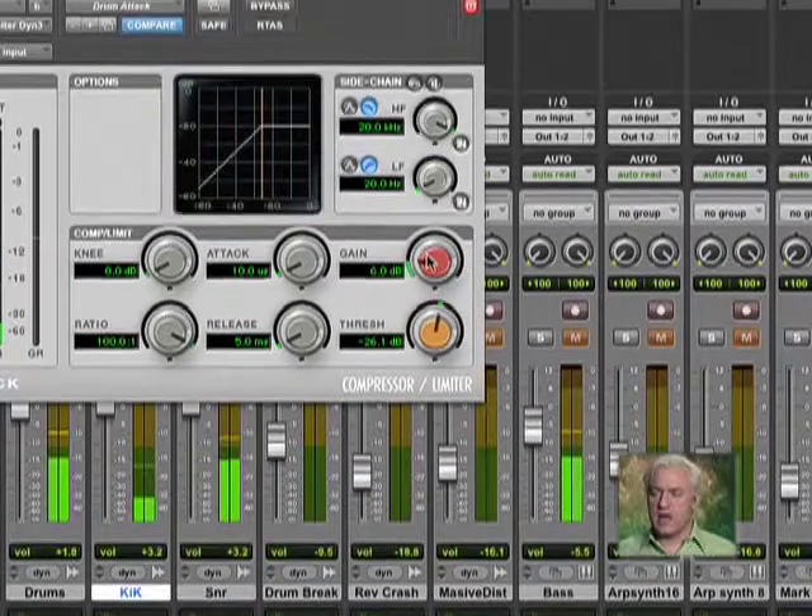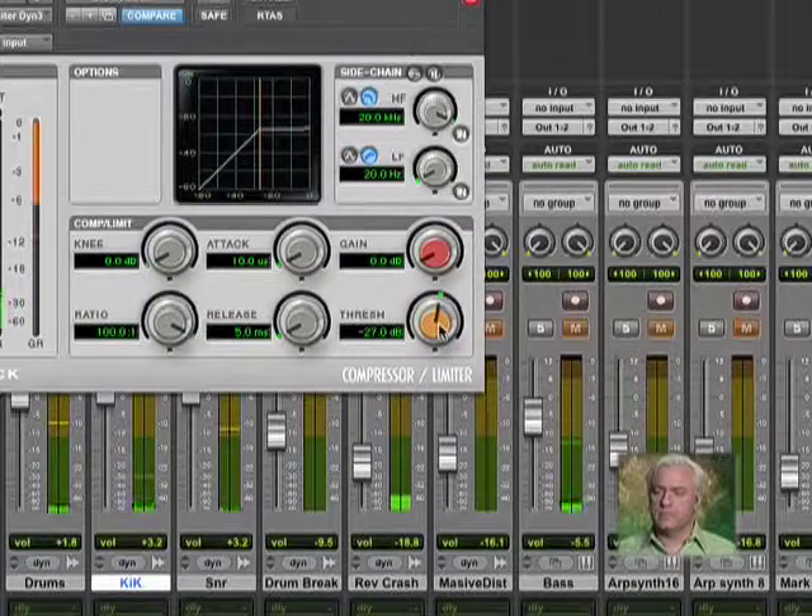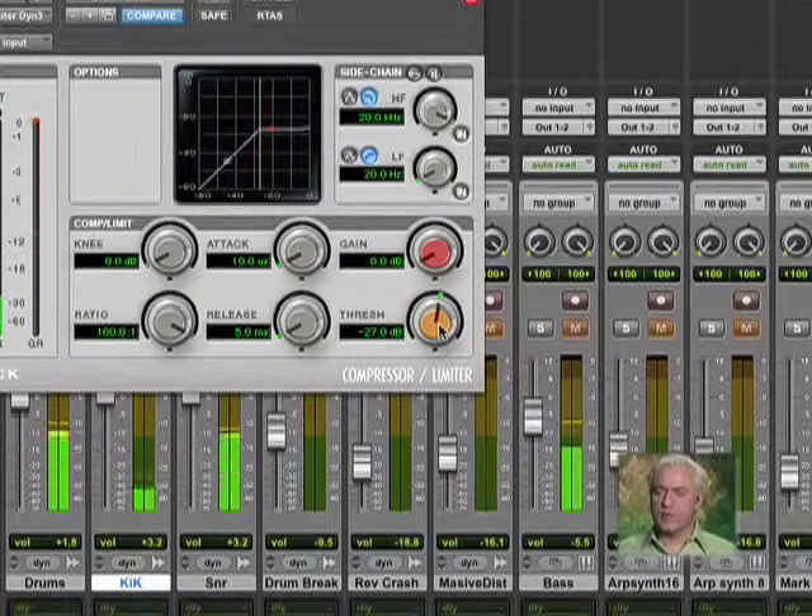Now it sounds a little distorted — that's okay. We're actually really able to hear the compressor working.